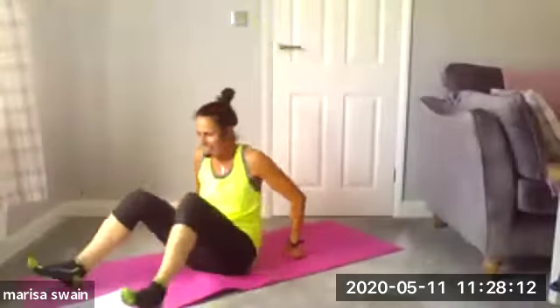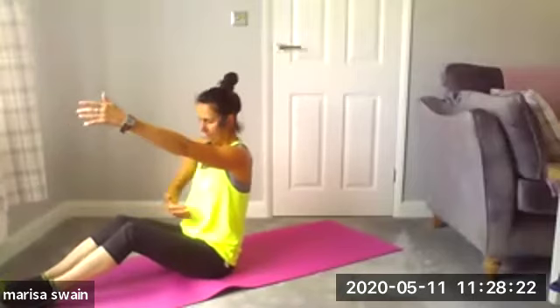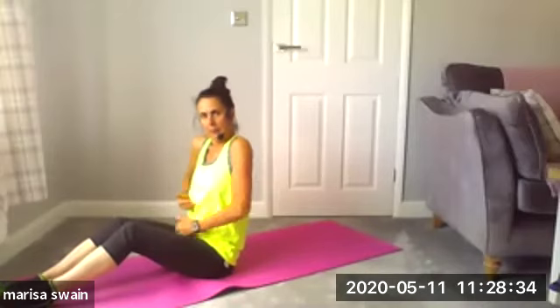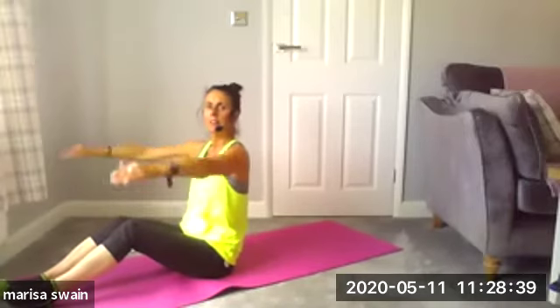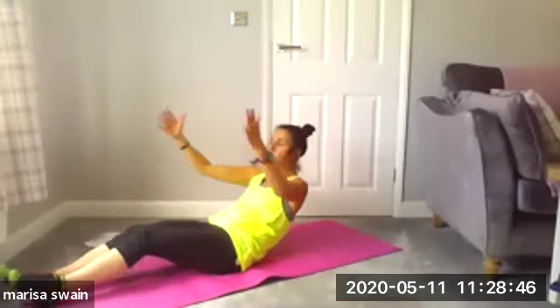Come into a seated position, sitting up nice and tall. Taking the arms away — same method as in our physical classes. Lift up from the ribs so your body is tall before you even start the exercise, then arms out in front, tilt the pelvis, and half roll back. If you don't want your arms here, place them at the side of the thighs.